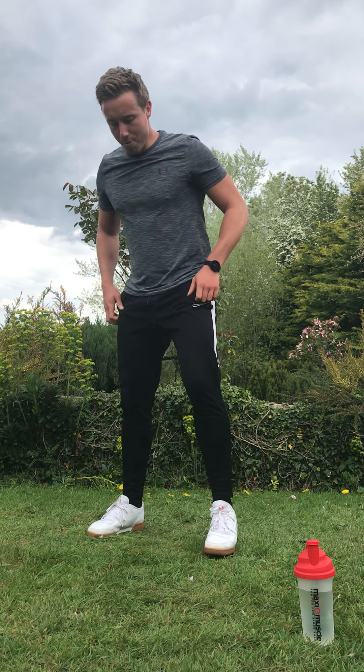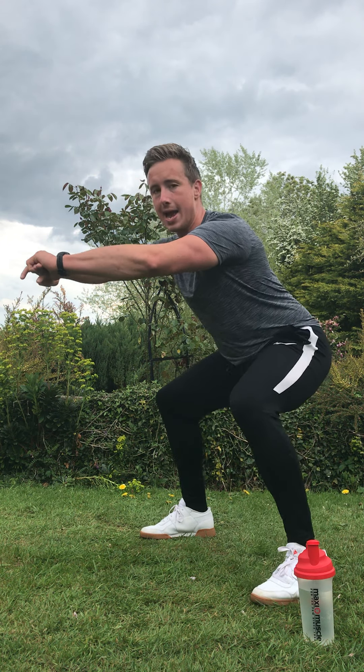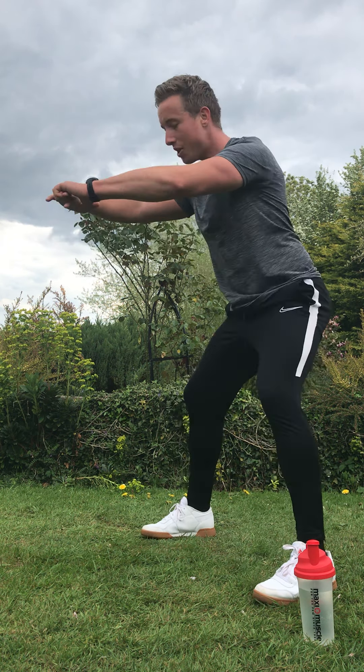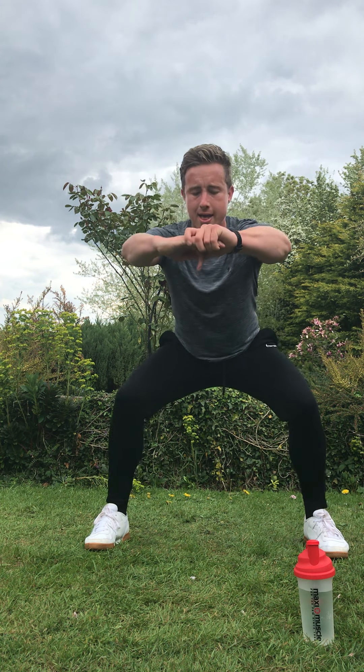Your next exercise is a sumo hold, where you squat down here with just a little bob — a real leg burner. Sumo hold. Three, two, one, here. Stay parallel to the ground, get your arms out to the front, working your quads and hamstrings. Push through it. Just that little bob — feel that burn at the top of your legs. Three, two, and rest.